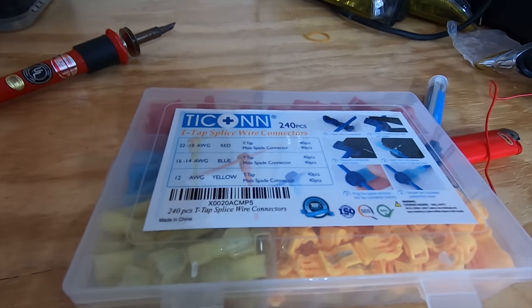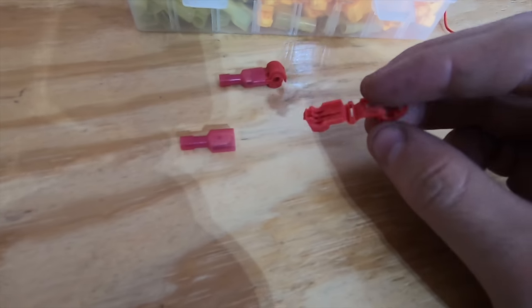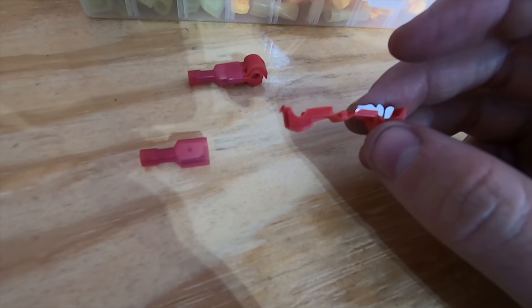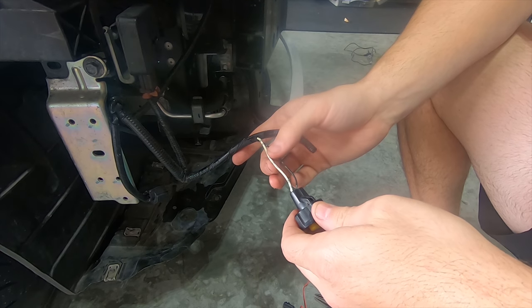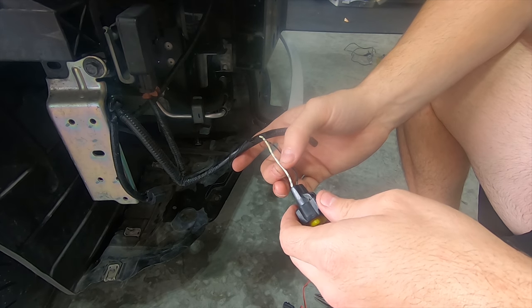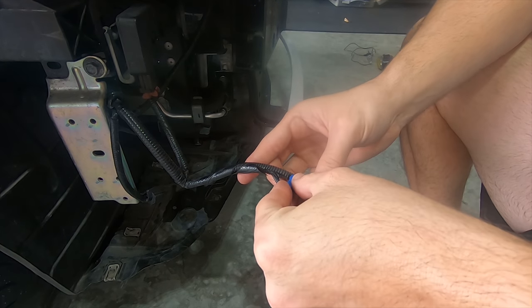Now that everything is soldered up, I'm going to crimp in a T-tap made by T-Con, which I got from Amazon. It accommodates three different gauge ranges of wire and is similar to a standard crimp press splicer, but adds a nice spade connector that can be unplugged for easier removal. Since the harness wire is thicker than the supplied red wire, I used a blue splicer and a red spade, but both still go together just fine. To prep the wire, I separated it from the loom and notched the loom to allow the T-tap to countersink in just enough so that when I tape it back up, the tape wraps around the splicer slightly and keeps it more secure.